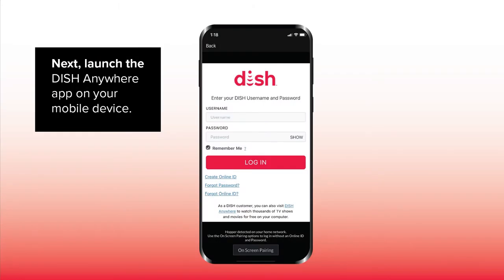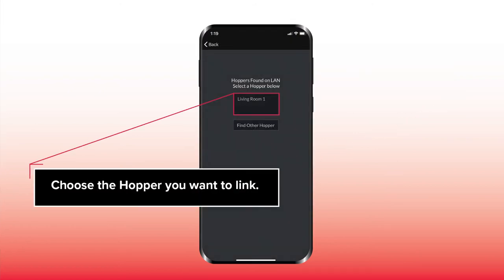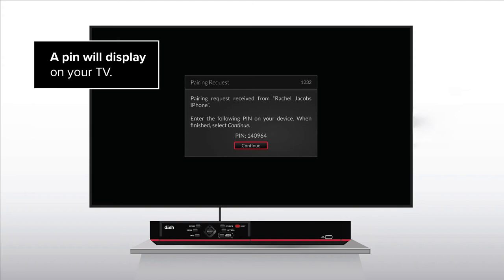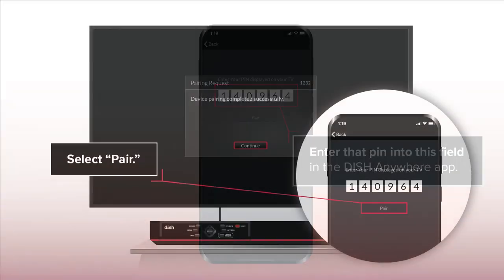Next, launch the DISH Anywhere app on your mobile device. Select On Screen Pairing and choose the Hopper you want to link. A pin will display on your TV. Enter that pin into this field in the DISH Anywhere app, then select Pair.